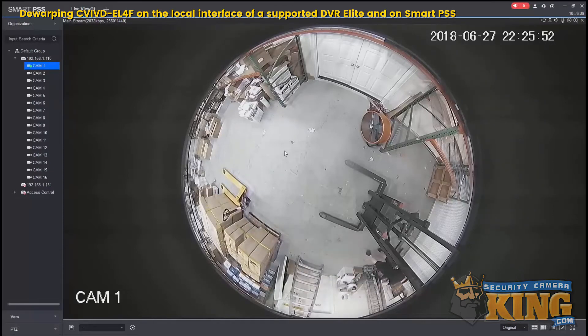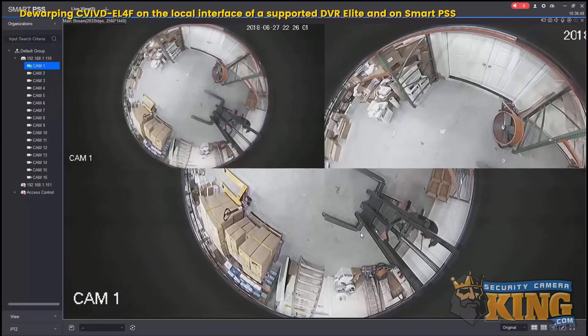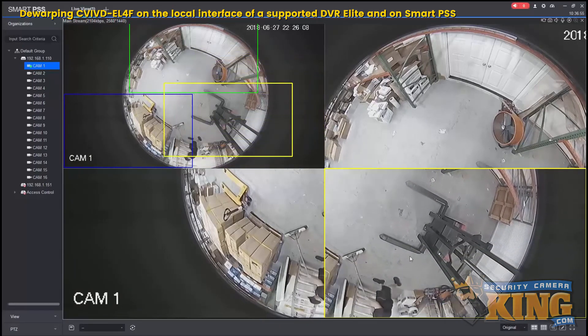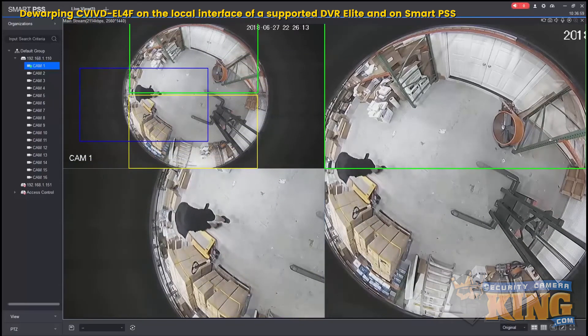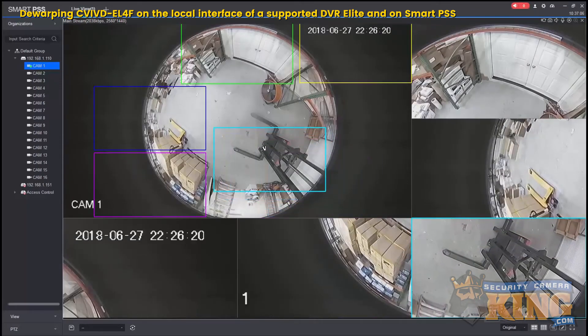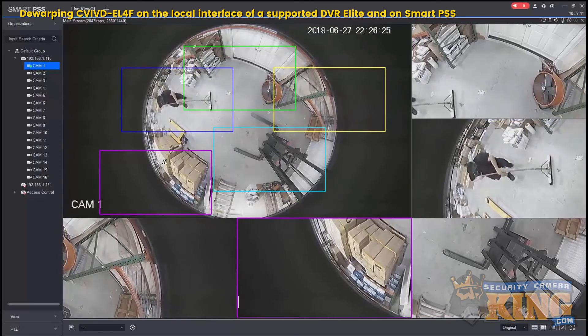Here I already have the fisheye camera up on a recorder in a single-channel view. Right-click and select multi-screen track — you have two options: one plus three and one plus five. You can then click and drag inside the fisheye single view, or one of the three or one of the five panels. That is how you use the multi-screen track using SmartPSS, and also how to de-warp from a fisheye-supported Elite Series DVR. Thank you for watching.